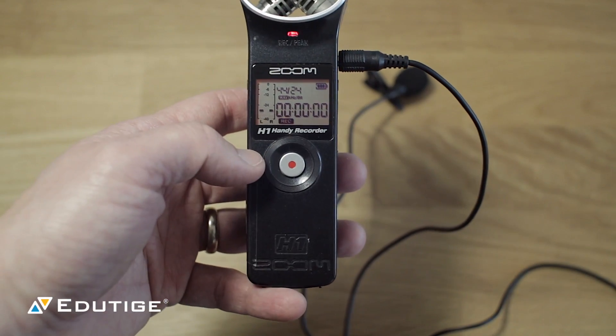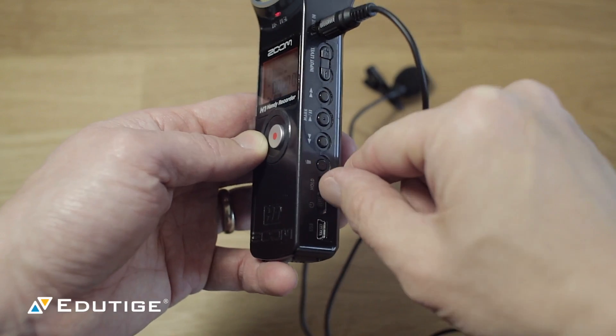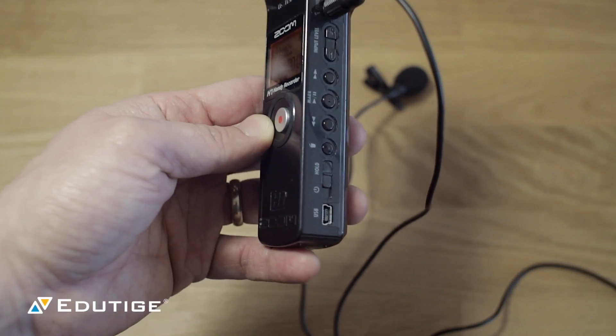Next, hit record and make sure that you press the hold button on the side of the recorder, because if you don't, you could accidentally press the button off or touch the other buttons where you adjust the volume accidentally.